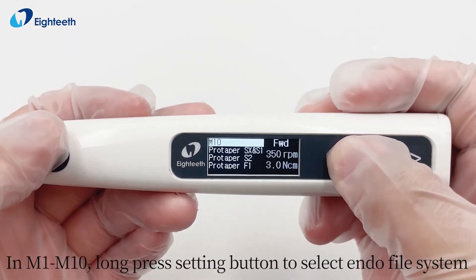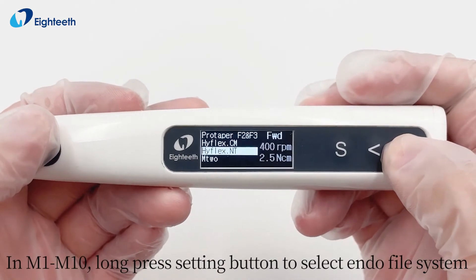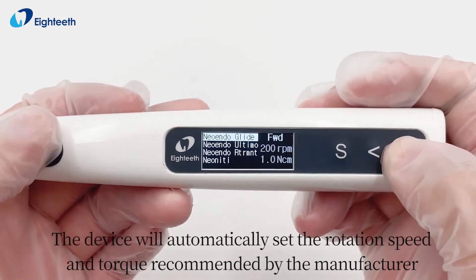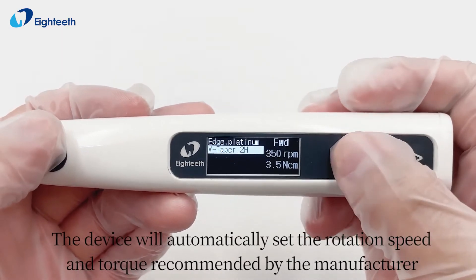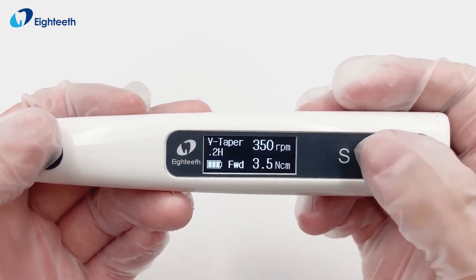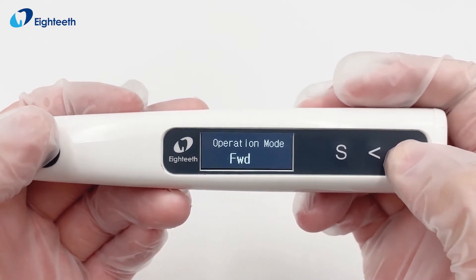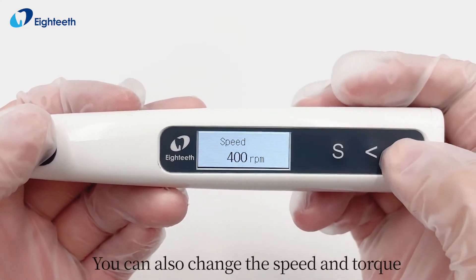In M1 to M10, long press the setting button to select the endo file system. The device will automatically set the rotation speed and torque recommended by the manufacturer. You can also manually change the speed and torque.